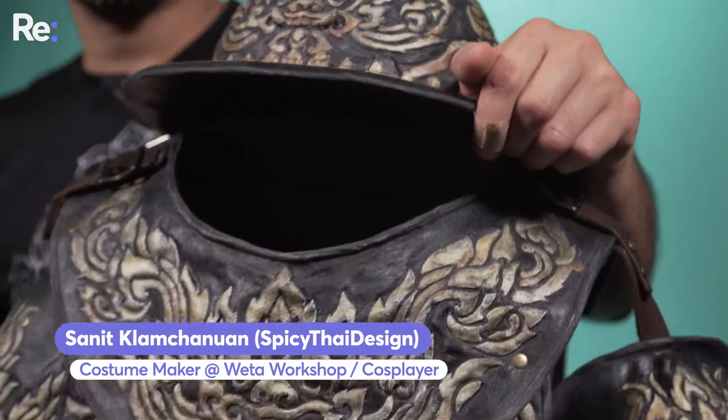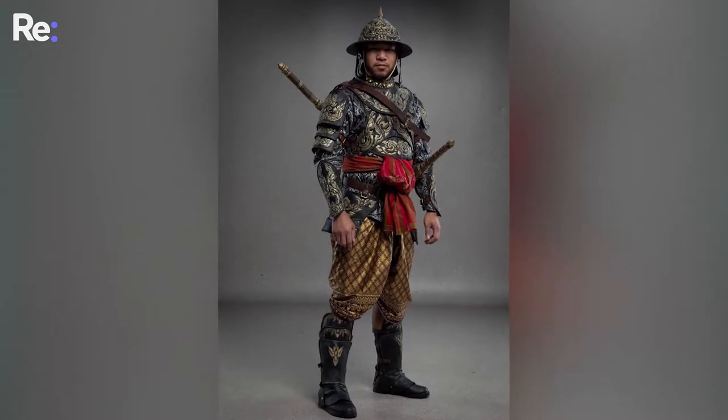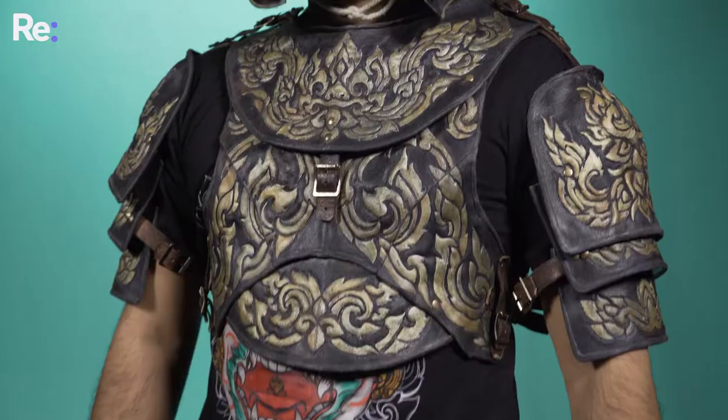This costume here is my own design. I always wanted to do my own Thai armour and this is made out of Warbler — obviously it's cool thermoplastic that you can heat form. It's nice and light and nice and durable as well. I made this about two years ago now. It's always been a dream to have a Thai armour and now I've got one.